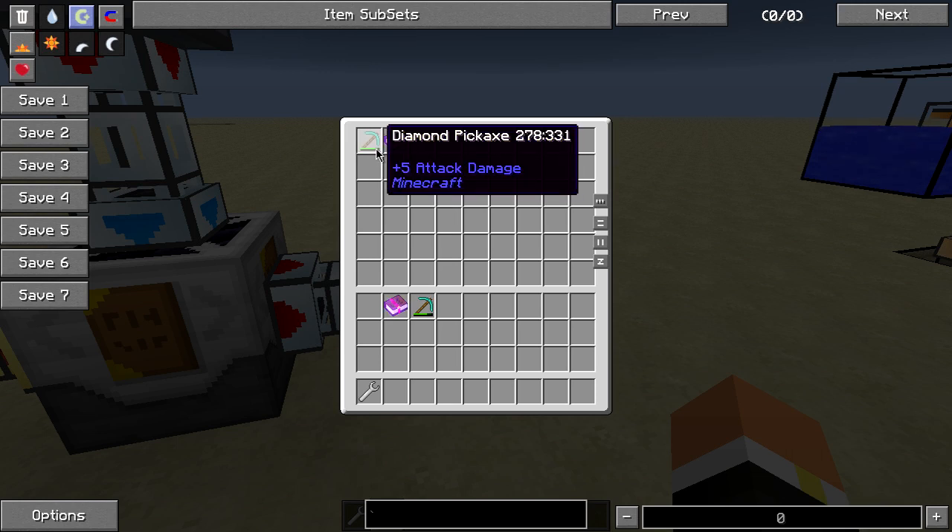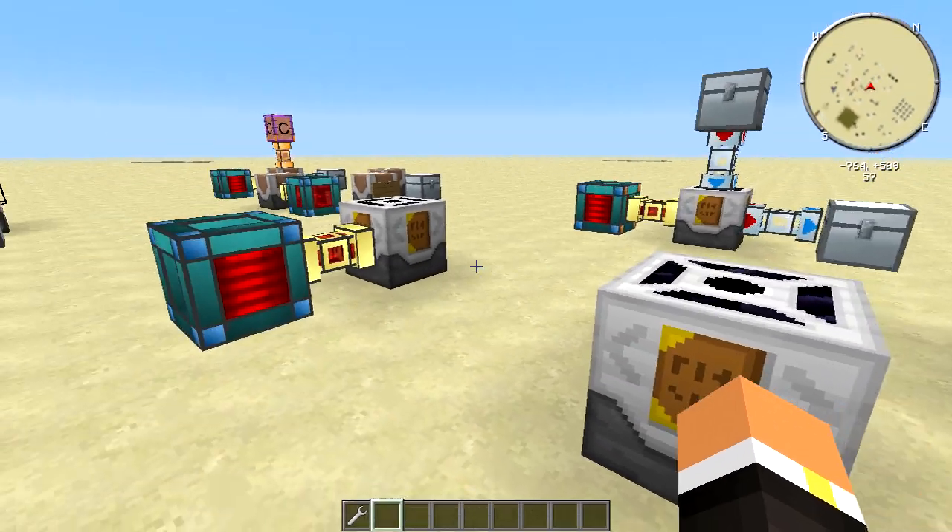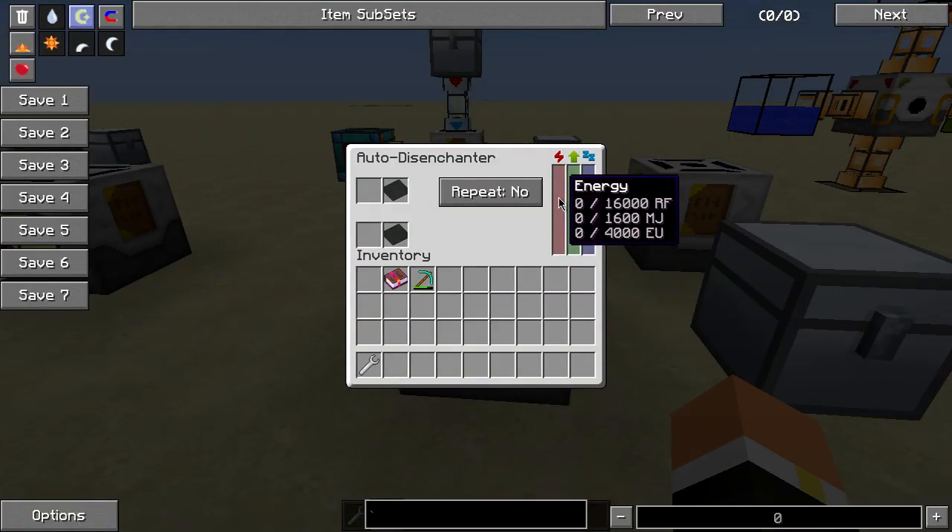We have our book and we have our pick. One thing I forgot to mention before we wrap this tutorial up is that this machine takes RF, MJ, as well as EU.